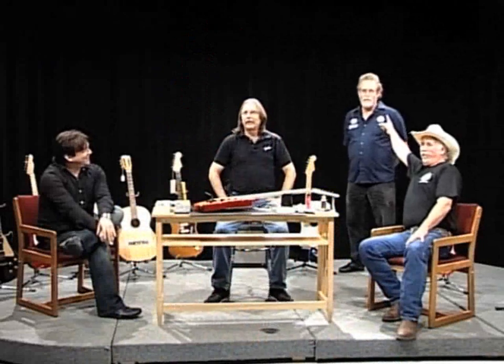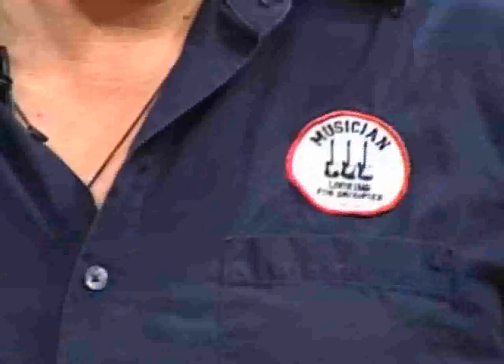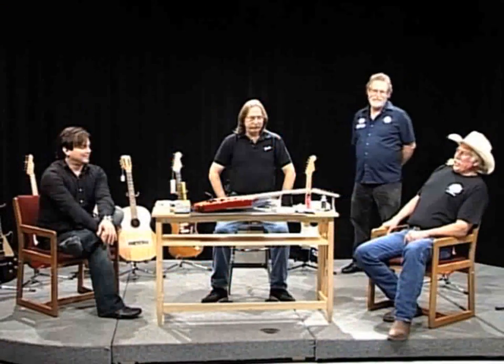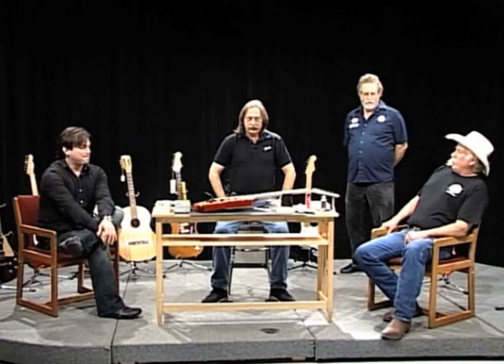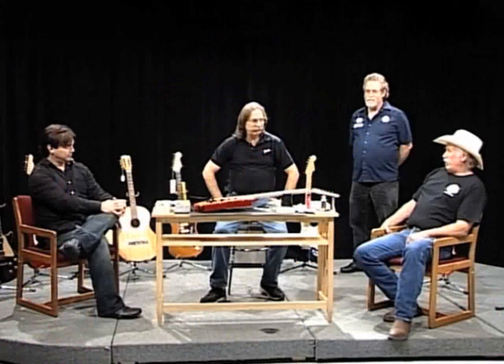And then I have the fabulous Jack Van Breen with his 'musician looking for groupies' shirt on. He is with Guitar Showcase also. Even though Jack is in our IT department, he helps as a part-time sales manager and on the floor, and he's a gigging musician — as are all of you, which is very good. All three of you know what you're doing.